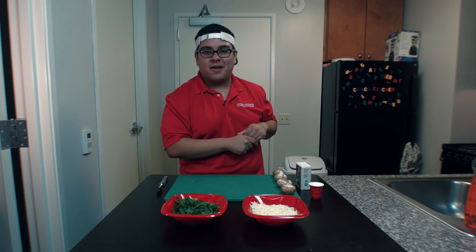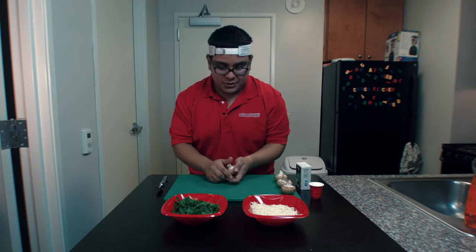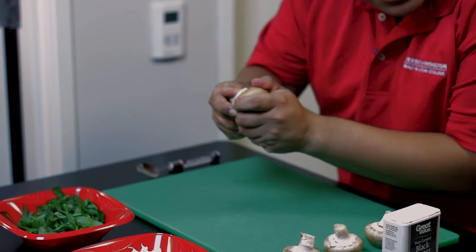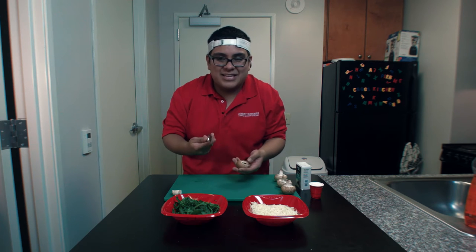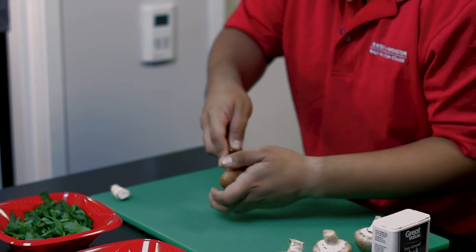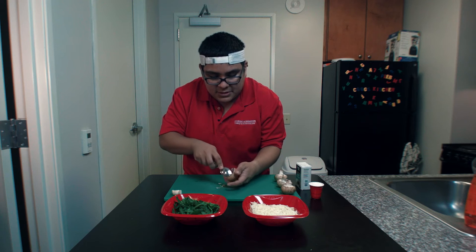First thing we're gonna do is start preparing the stuffed mushrooms. I'm gonna grab our whole mushroom and before you start working with these, please make sure that you did clean them because some of them might have some extra dirt on the outside surface. All right, so we're gonna take the mushroom and you want to take out the stem — you're gonna hear a nice little snap, just like that. Remove the stem and put it to the side. Next, take a spoon just to scoop out the nice little insides of the mushroom to create a little more room for the contents inside.